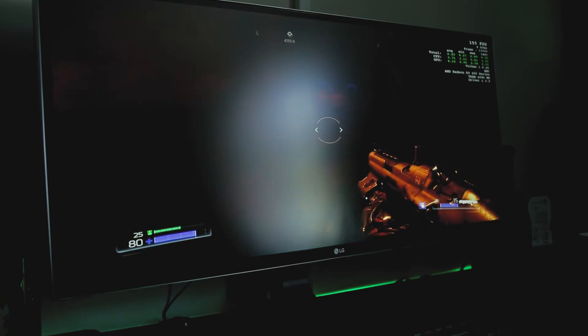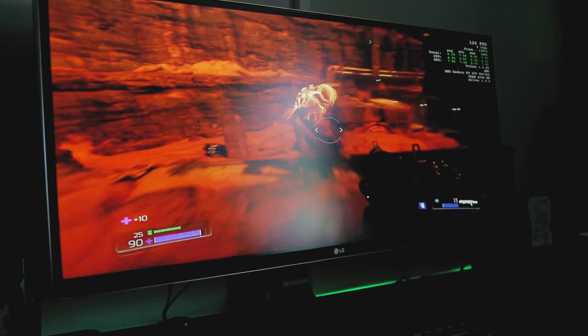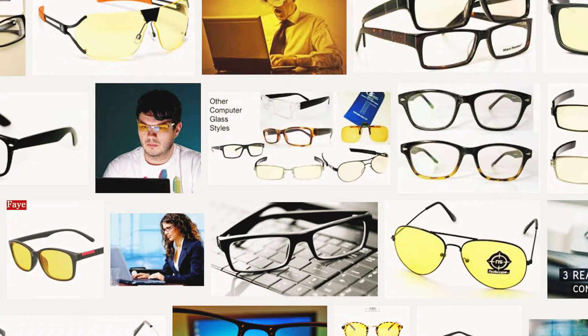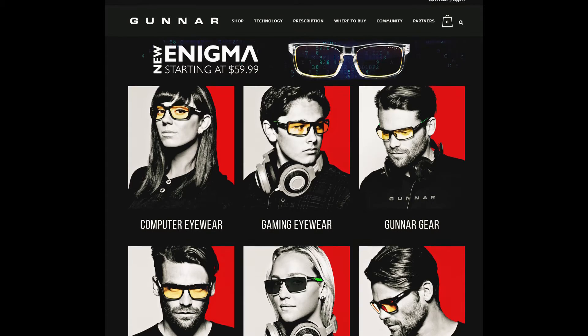My wife doesn't have any problems with it. So I guess I'm defective, but sadly I can't rewire myself. So I decided to buy some computer glasses. There are tons of manufacturers out there that make computer eyewear, but from all of them, Gunnar got my attention.